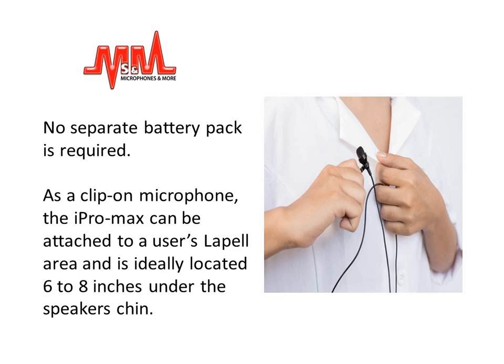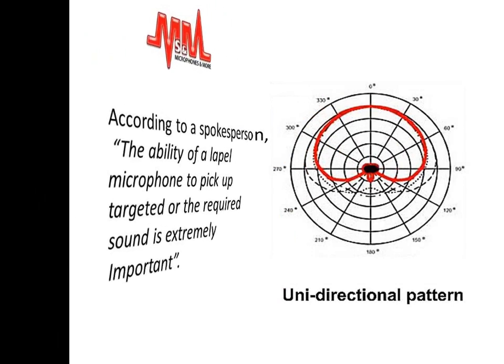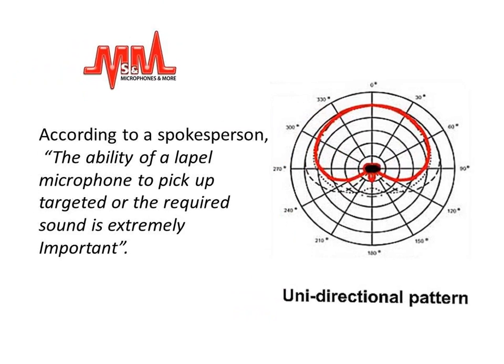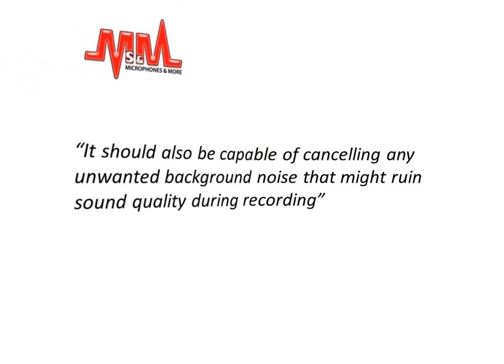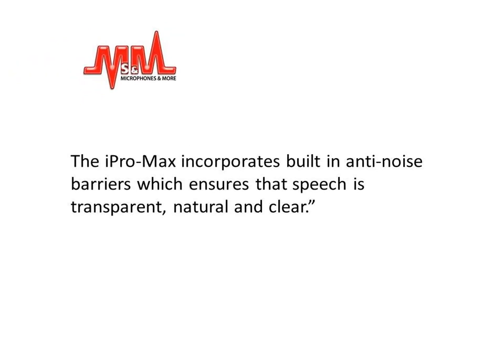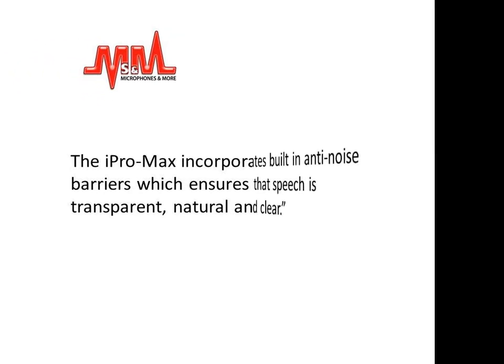As a clip-on microphone, the iPro Max can be attached to a user's lapel area and is ideally located 6 to 8 inches under the speaker's chin. According to a spokesman, the ability of a lapel microphone to pick up targeted or required sound is extremely important. It should also be capable of cancelling any unwanted background noise that might ruin sound quality during recording. The iPro Max incorporates built-in anti-noise barriers which ensures that speech is transparent, natural and clear.